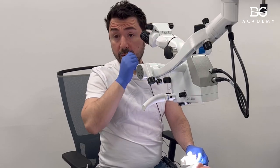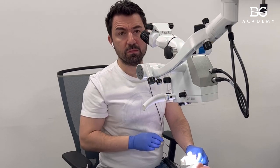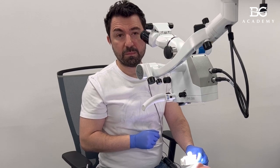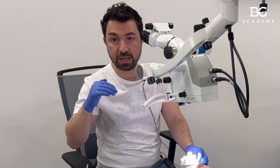We are going to simulate class one restorations freehand. I prepared an extensive class one cavity. The main thing when you do direct freehand is to have some kind of guidelines. Our guidelines are natural landmarks — the tips of the cusps and slopes — and we have them here.